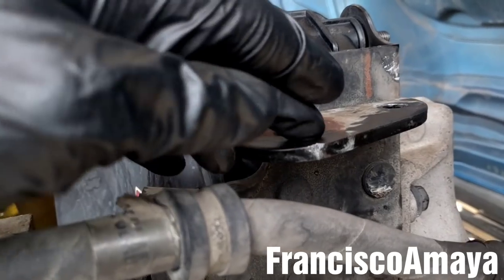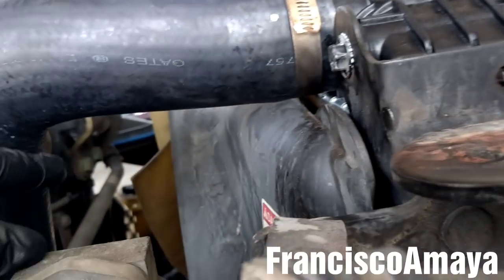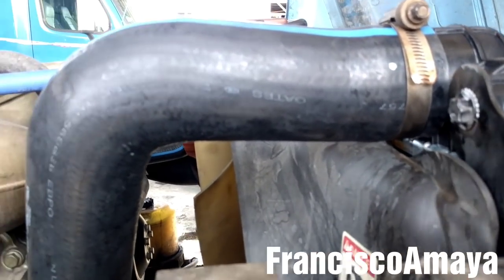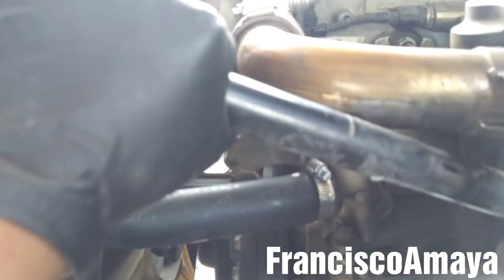Now it's time to reinstall the radiator bar that holds the brackets to the engine. I'm going to reinstall the three bars — the two on this side and the one on the other side. The radiator bar brackets are on place and totally secure.